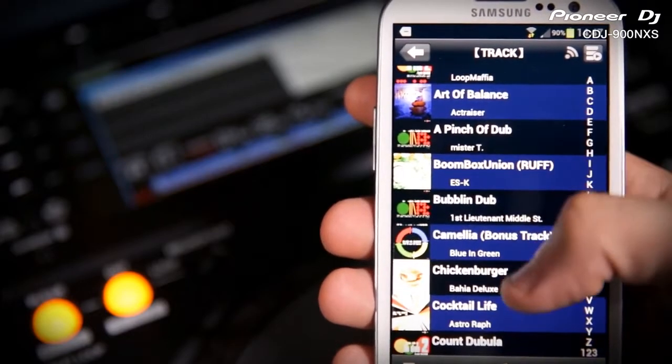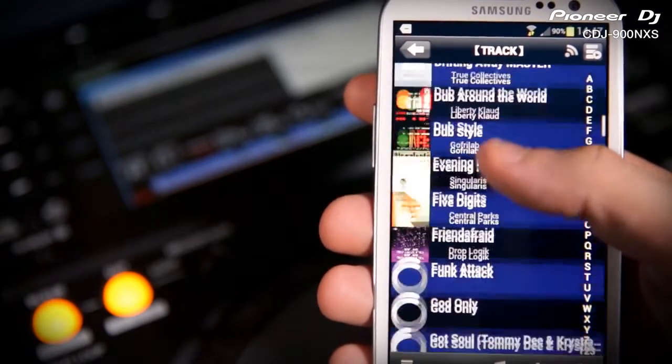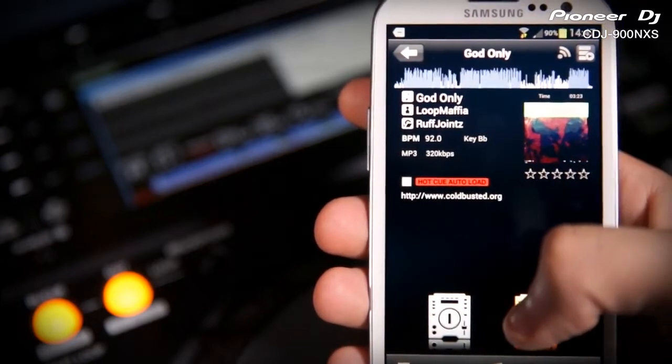If you want to leave your laptop at home and have your favorite playlists with you at all times, you can also export your Rekordbox library onto smartphones or tablets. The CDJ900 and 2000 Nexus can play straight from your phone.